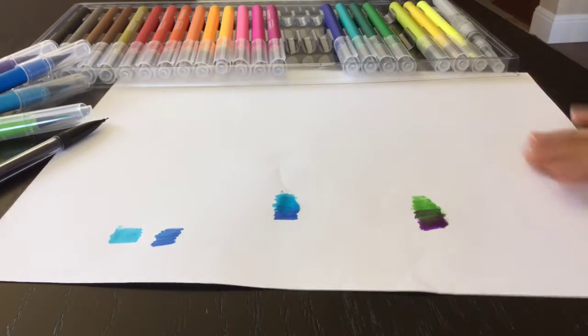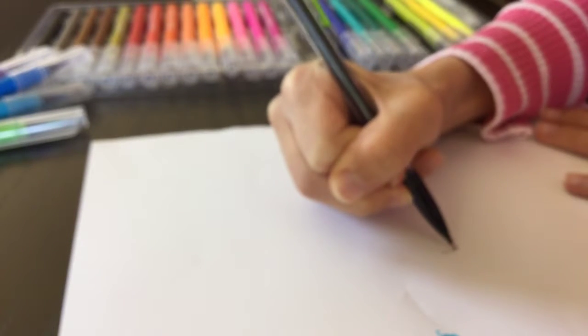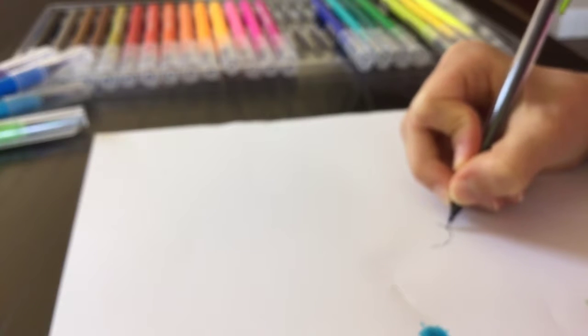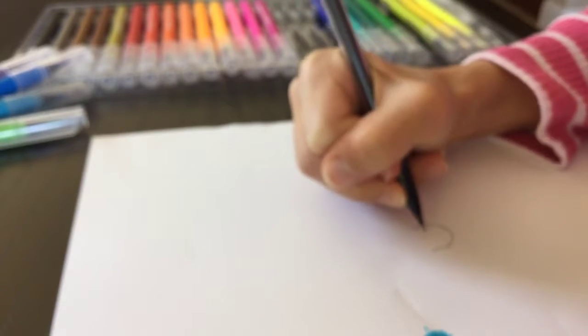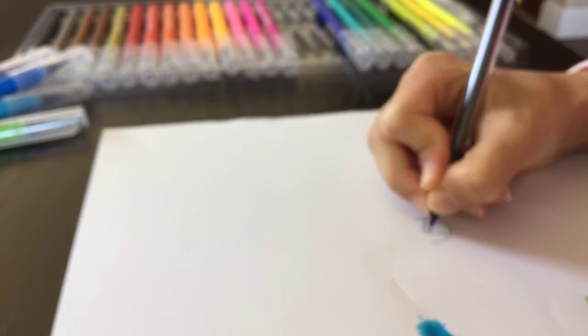Now I want to try blending something that I draw. I'm going to draw like a face — I'm not going to do eyes or anything, just hair. I feel like I'm trying to get into deeper shading, so right now I'm focusing only on the hair.